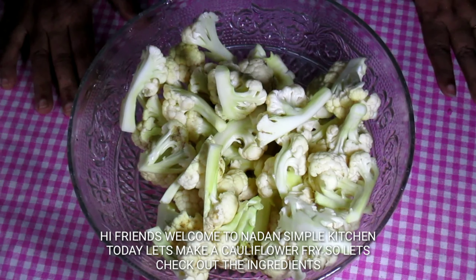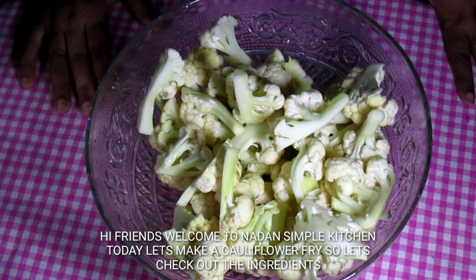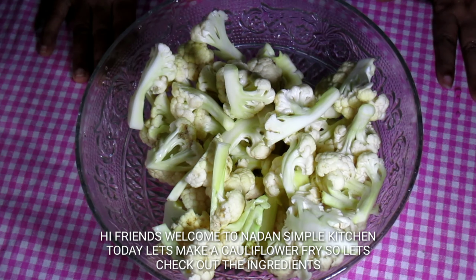Hi friends, I am going to fry cauliflower in the pan.